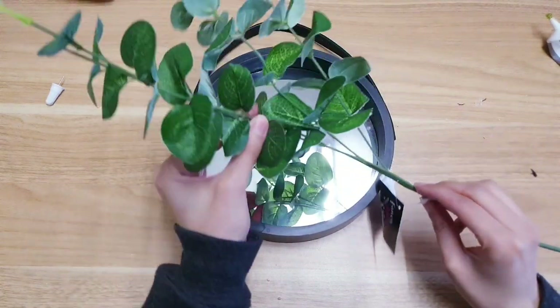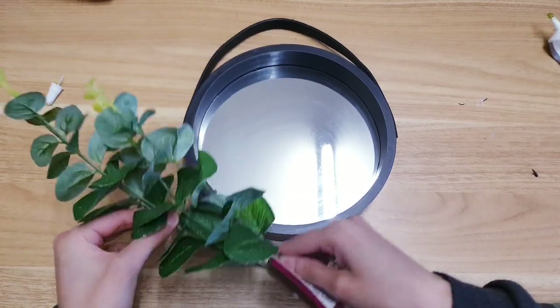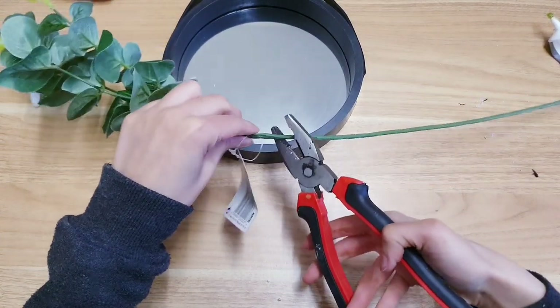But if you want to decorate it a little bit more, you can go ahead and do that. I'm just taking these and we're going to add them on the side here. You want to take your panel and pliers and then we're going to snip it off right at the bottom.